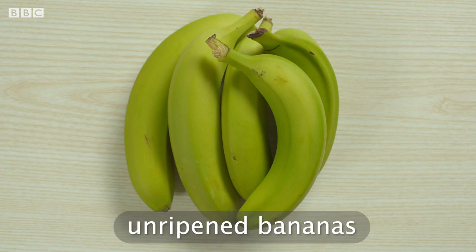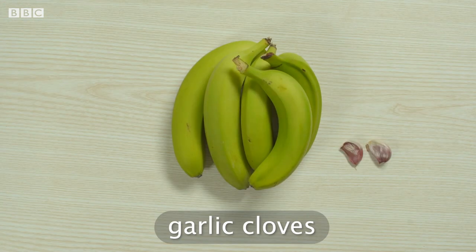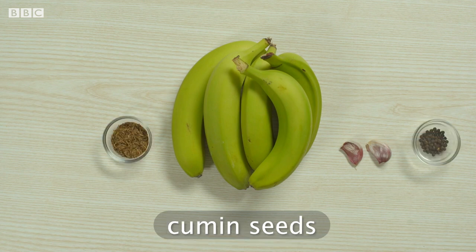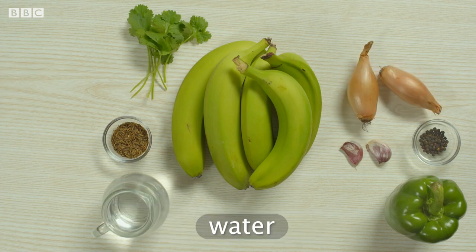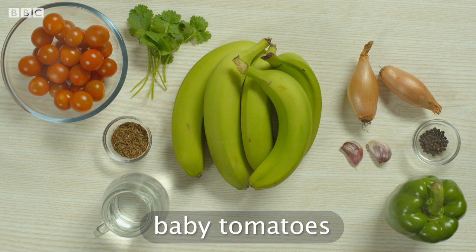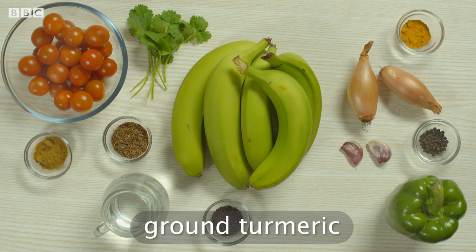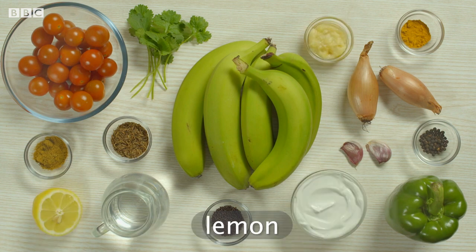Because it's one of the main ingredients in his banana curry. You'll also need garlic cloves, black pepper, cumin seeds, a green pepper, fresh coriander, long shallots, water, baby tomatoes, black mustard seeds, medium curry powder, ground turmeric, coconut cream, ginger paste and lemon.